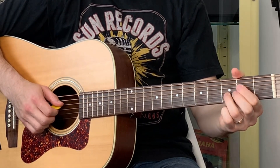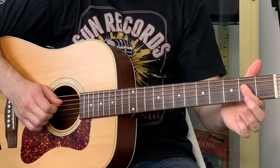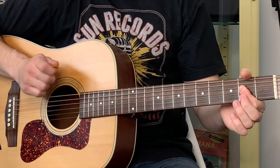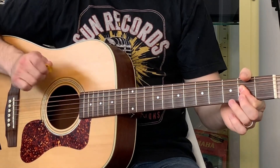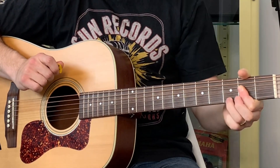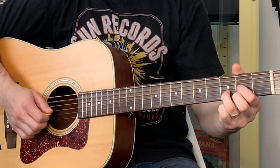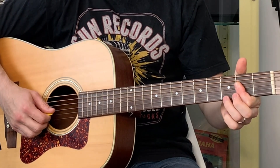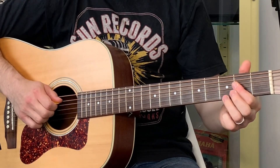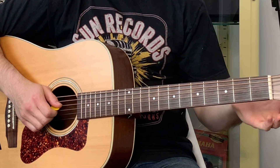Now we're going to the A7, but this is a really cool way of playing it. You're going to bar your finger across the second fret on the fourth string, third string, and second string. Then put your third finger — or second finger if you prefer — on the third fret on the first string. Strum from the third string down. Then we get this lick: 0, 2, 3, 4, 0 — all on the fifth string until the final open note, which is on the fourth string.